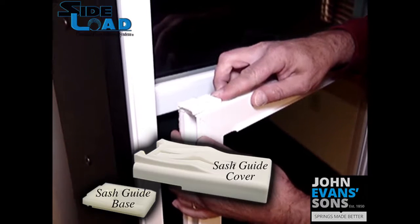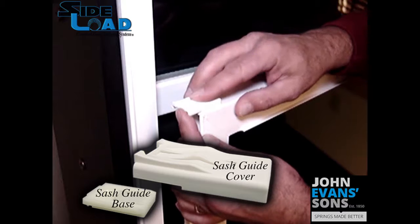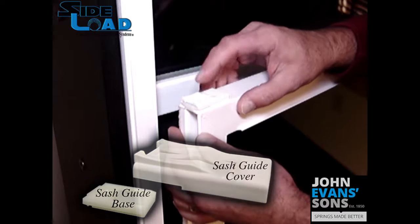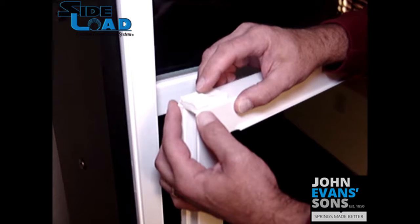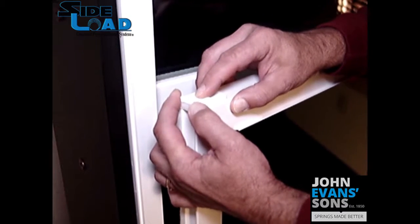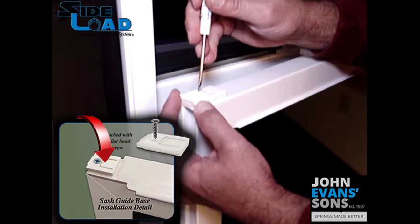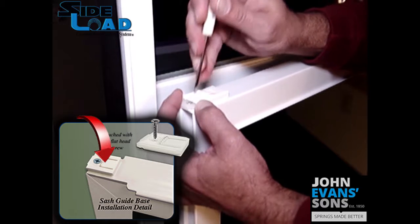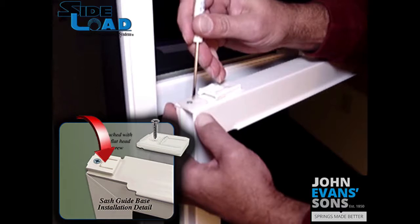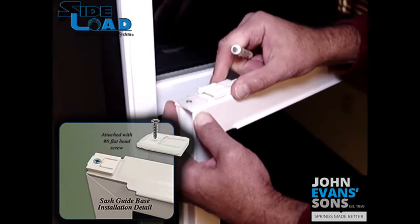As you can see, the sash guide is retractable and adjustable in steps. To remove the sash guide, there are two ways to do it: press firmly down on the button and retract back. Sometimes it's difficult to do that, so what you have to do is get a small blade screwdriver, push down in the center, and slide back. What's happening here is we're pushing down on this detent to be able to remove the sash guide cover.